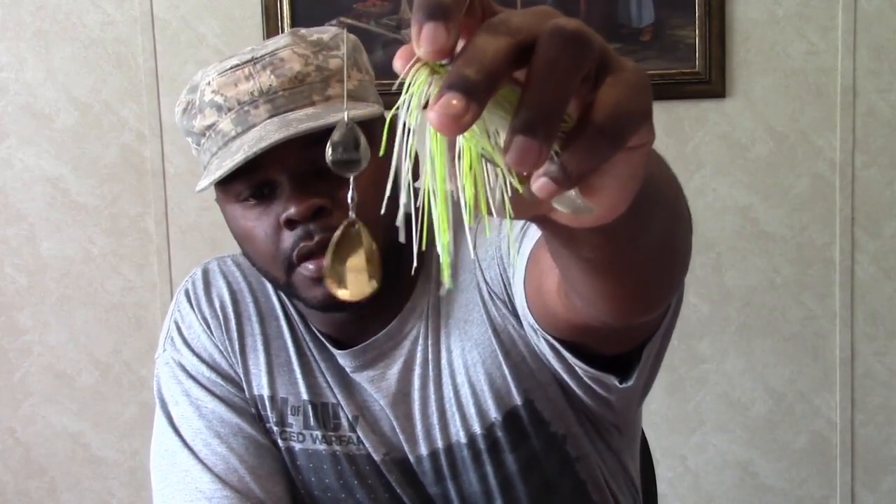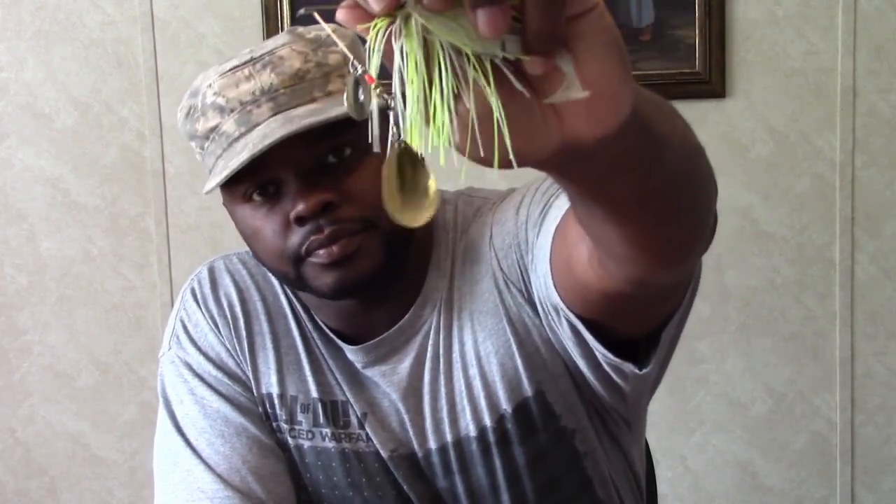It comes in two different styles. You have the double Colorado blade, and with the double Colorado blade it gets out a little bit more thump, a little bit more vibration. You can fish this slow, really creep it as you're going through your water up shallow, and it displaces more water to call in the fish.